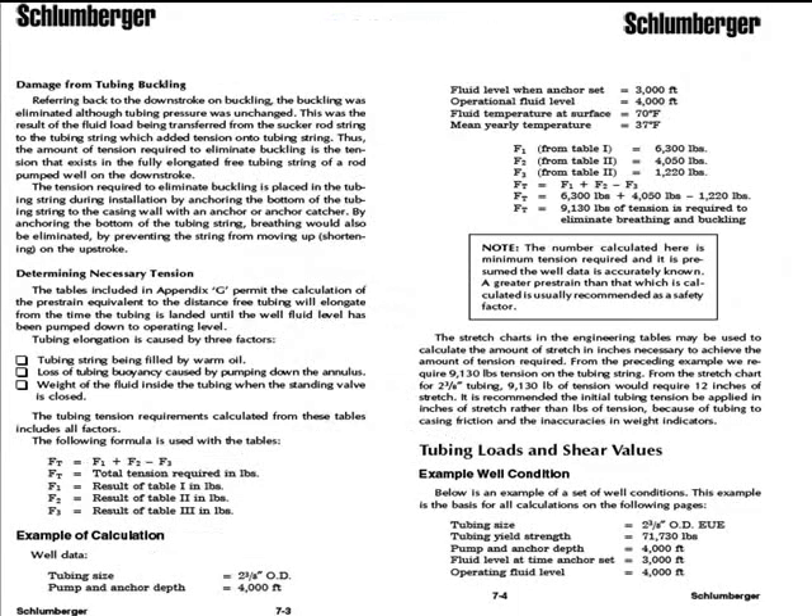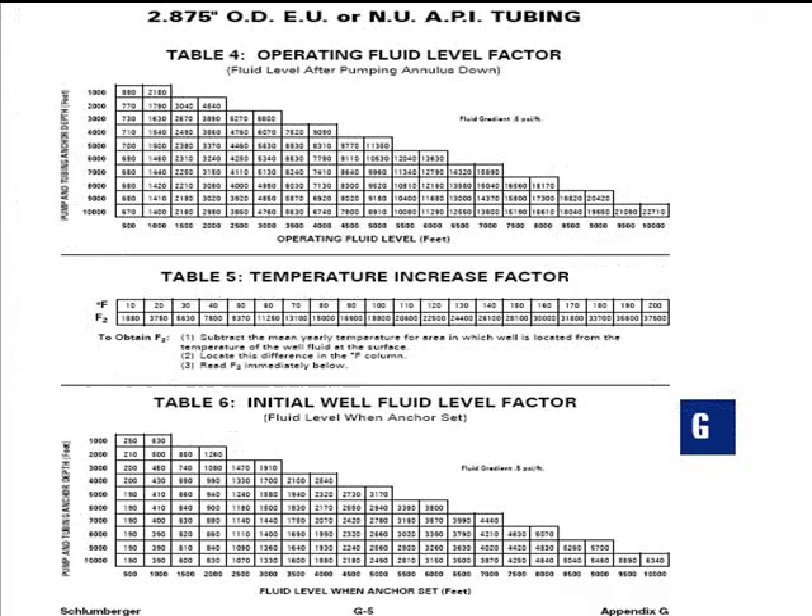There's Slumberjay's. Right here they talk about converting to inches — don't use pounds. F1, F2, and F3 are just like we talked about. F1 is your load based on your bore. F2 is your annual mean temperature minus your fluid temperature at the surface. And F3 was the delta of those two, so they zero each other out when you look at the next chart, which is the Slumberjay charts.